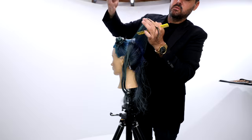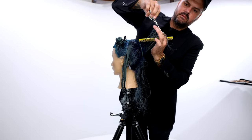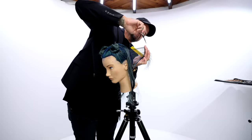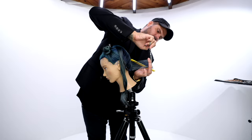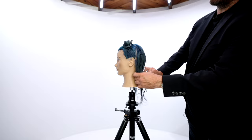We start off with a vertical section straight down the center back, then I work the head shape cutting with my fingers parallel to the head. I tilt her head down just a little bit as I get into the nape to keep everything nice and consistent. That's my vertical line and my horizontal line — I'm working a balance line in the back so everything is coming straight back.